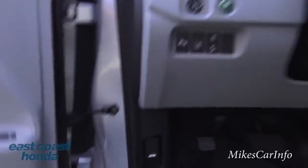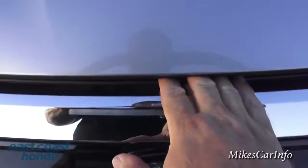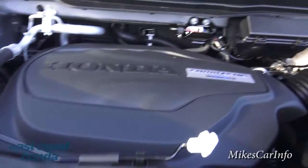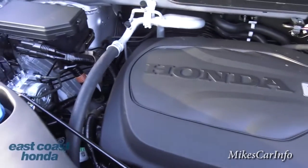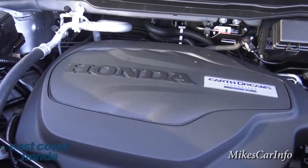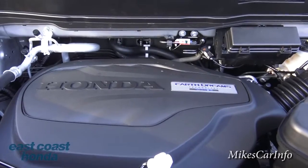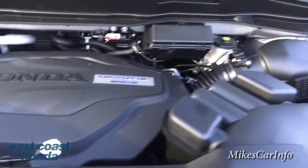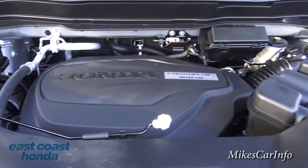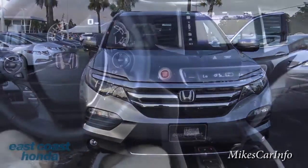Under the hood, the release is a little to the left. The engine is covered in plastic, but it is an i-VTEC 3.5-liter V6 with Earth Dreams technology — I'll leave a link in the description explaining what that is. As a Honda, you really never need to look under the hood much — just change the oil and keep driving.